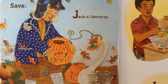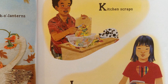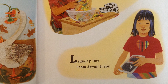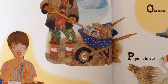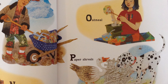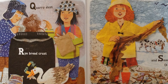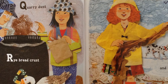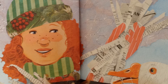Save J: Jack-o'-lanterns. K: Kitchen scraps. L: Laundry lint from dryer traps. M: Mulch removed from garden beds. N: Nutshells. O: Oatmeal. P: Paper shreds. Q: Quarry dust. R: Rye bread crust. And S: Seaweed strands, a few.